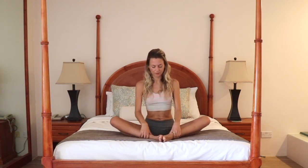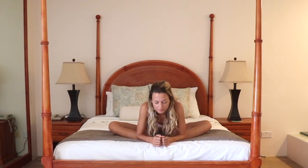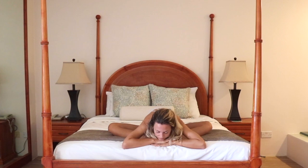Bring the soles of your feet to touch, coming into Baddha Konasana, butterfly pose. Grab the ankles and just give your knees a very light little shake. Then begin to fold forward over your legs — you can come down onto your forearms. The spine can round here, that's okay, just hang really heavy. Find your perfect position and breathe. As the hips begin to soften, you may want to take it a little deeper. Eyes closed.